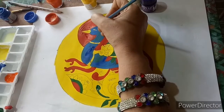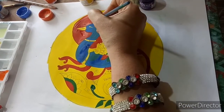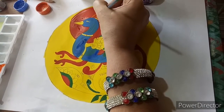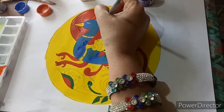Now we are going to start the work of orange color. Most of the orange color parts in our design are very tiny, so I have taken a small brush. A small brush is better for finishing work.